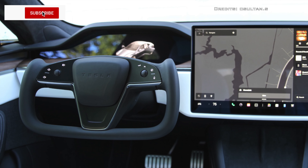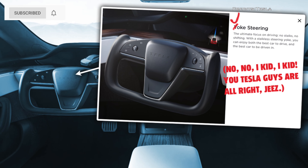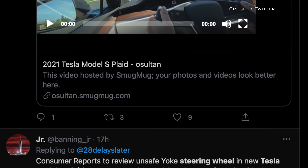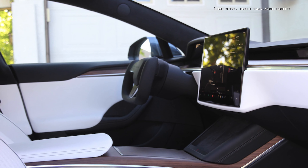The Tesla Model S Plaid yoke steering wheel comes standard on the car. There is growing speculation on social media about how problematic the new yoke-style steering wheel on the Plaid version is. Users have been reporting how awkward it is to use, and it's potentially unsafe. Here's why.